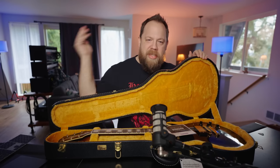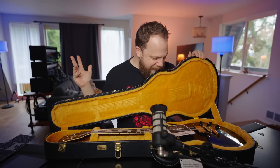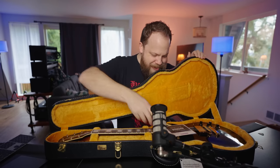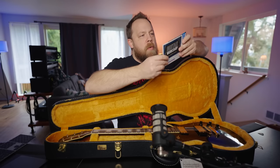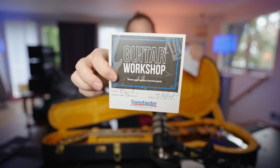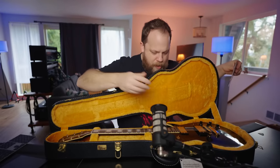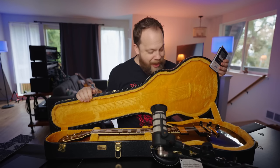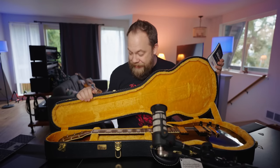It still smells — oh man, it's that new guitar smell. Look at that thing. Oh my God. Guitar workshop, Sweetwater — thank you for setting up my guitar. That's so sick.